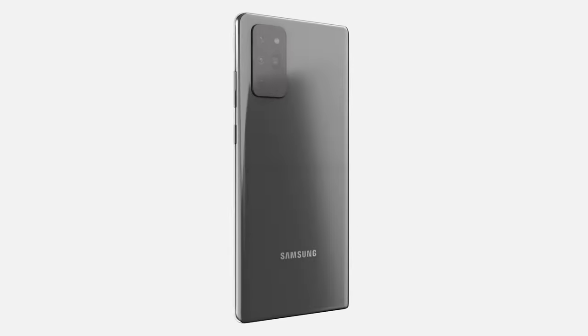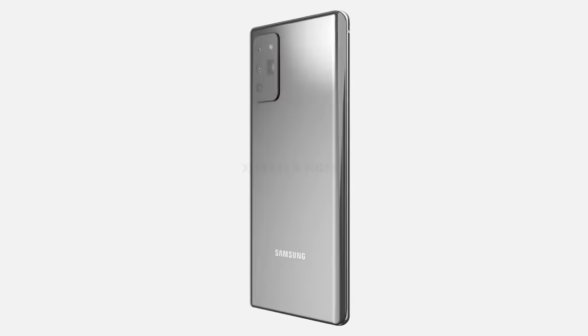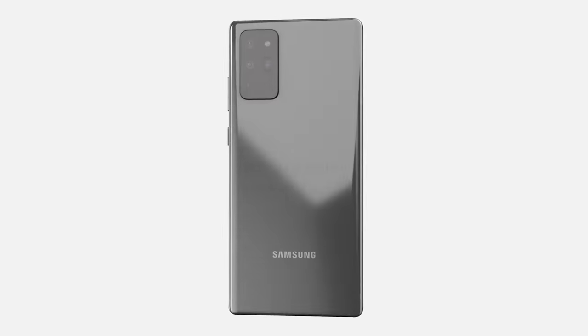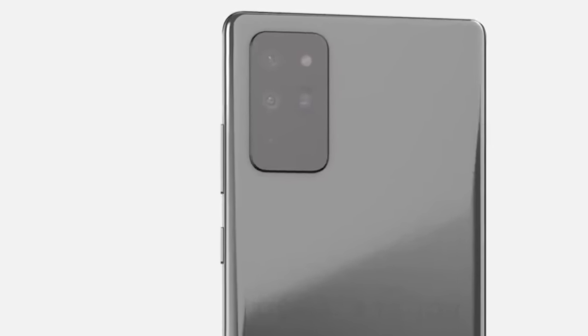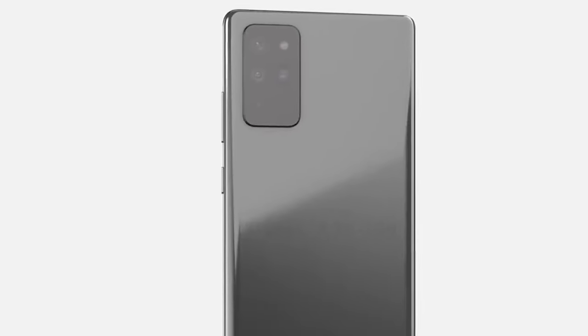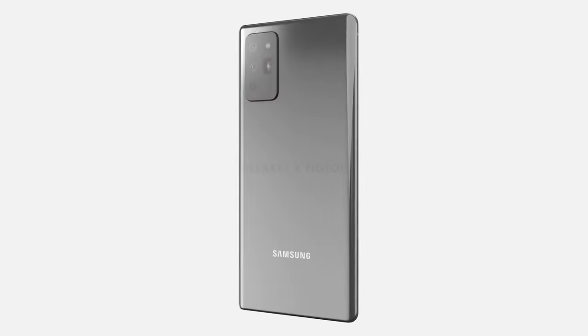On the rear we've got a rectangular camera module similar to the S range, measuring 38.1mm long by 21.9mm wide. Samsung are reportedly still working on these cameras, so there's no confirmation yet, but it's expected to contain either the HM1 or the GN1 sensor from Samsung. We can see three lenses on the left with a periscope lens on the right, underneath the LED flash. The back panel is curved on both edges with slight curves on all corners.